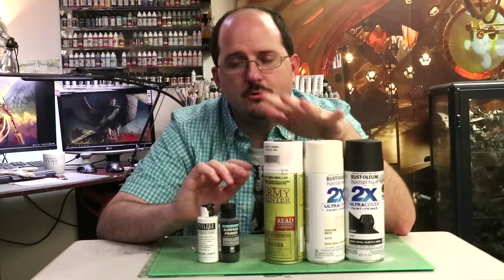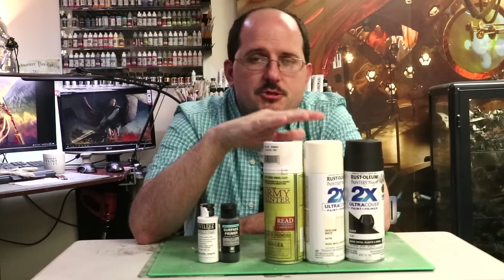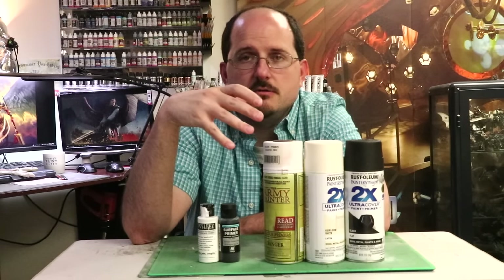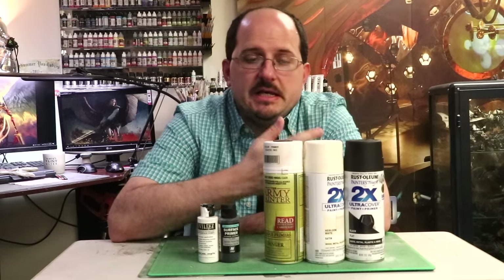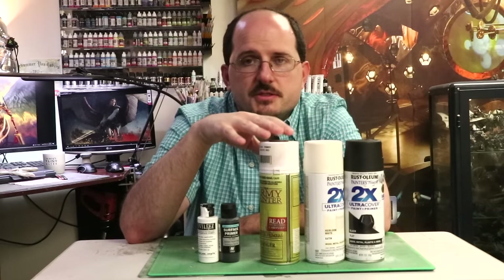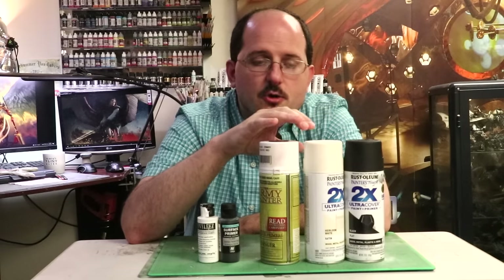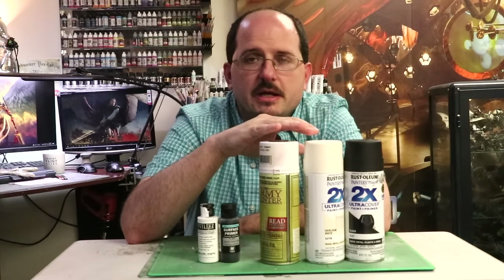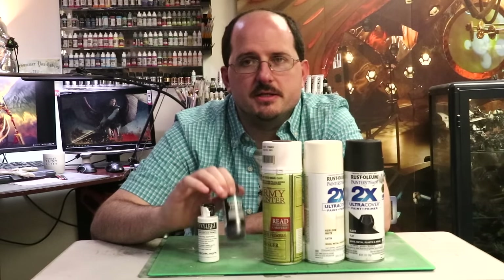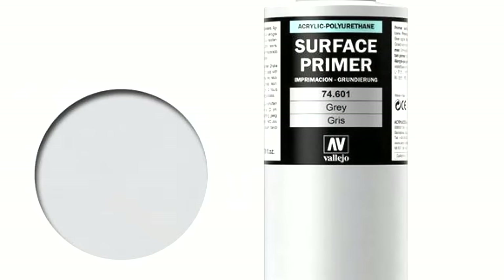Rattle cans versus airbrush primer — the age-old battle. Rattle can primers seem cheaper at first blush because they don't require the investment of an airbrush. But in the long run, especially if you buy the miniature-specific ones that are more expensive for the same product, you will end up spending more on a ton of these cans. They can go bad, and oftentimes they have unreliable tips. These are more expensive in the long run than buying a 60ml or 200ml bottle of airbrush primer, which would let you prime a thousand figures easily.